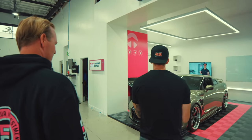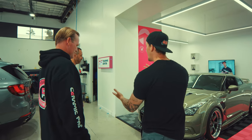So this is my R35 GTR. We brought it to Ceramic Pro today to do the full PPF with Adam. I'll let Adam display all the technical details here and I'll be back to give you a ride home. Sweet, let's do it, man.